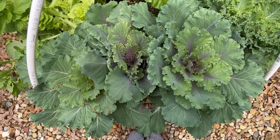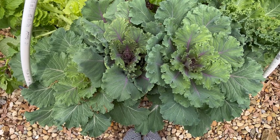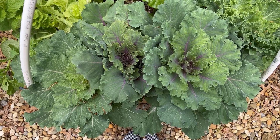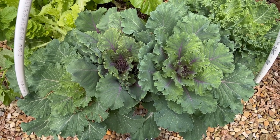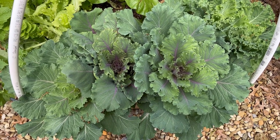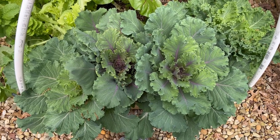Right now we are looking at the ornamental kale and it is beautiful. I have never been able to grow flowering kale to this size and this beautiful. Those will be staying, and I have another one — one or two — at the end of the bed.